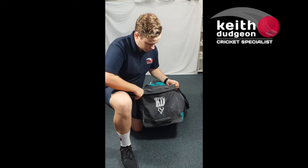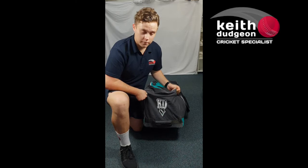Coming around to the front, we've got this extra zip pocket which is great for storing things like your scorer's essentials, umpire counters, and match balls.